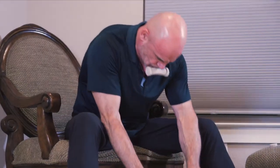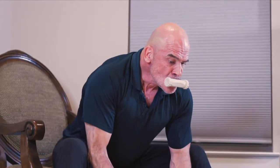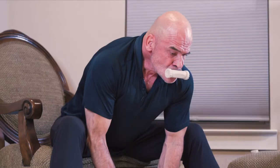Breathe out completely and breathe in completely — this is important, don't do half breaths. Everything out. Put your O2 trainer in and do 30 repetitions like that.